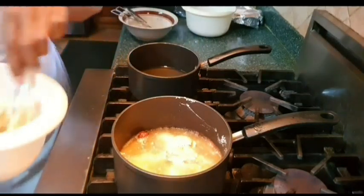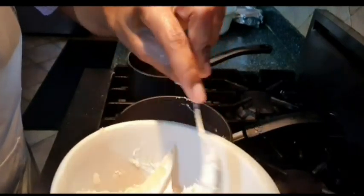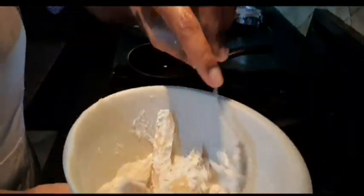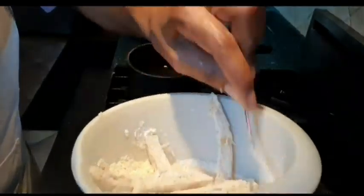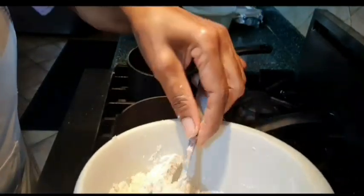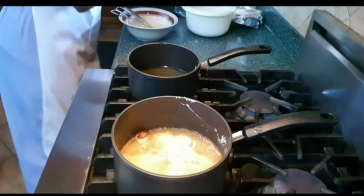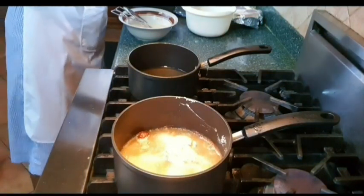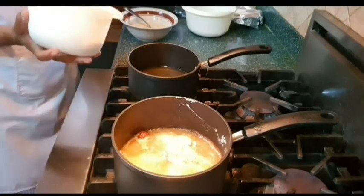I'm making sure all the potatoes are covered in the flour, then I'm going to drop them in the hot oil. This is how I do my homemade chicken and fries.